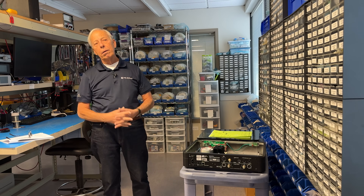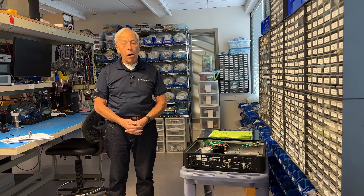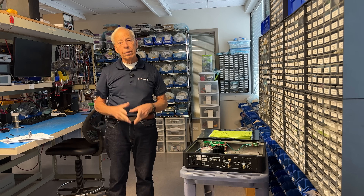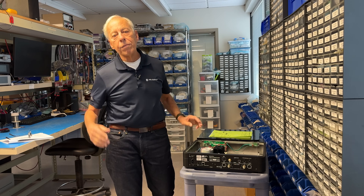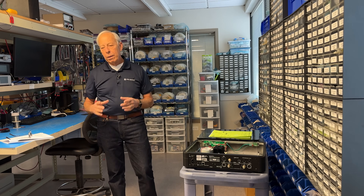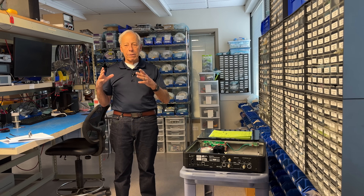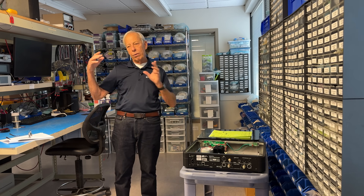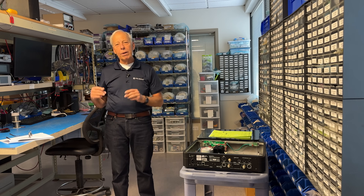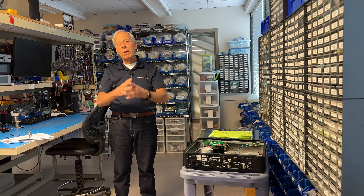For other streamers, you might be very well off with an Ethernet bridge to clean it up — I highly recommend it. And certainly, if you're using USB, get yourself one of those little matrix devices, a USB cleaner upper, because that is connecting another noisy computer all the way up to your other computer inside of your streamer. And you want to clean that up, especially USB.